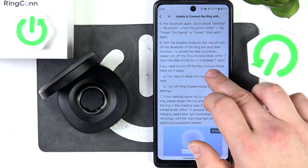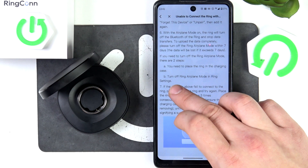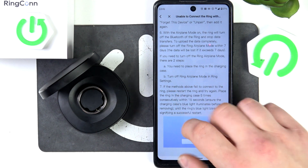If you need to turn off ring airplane mode, there are two steps: place the ring in the charging case, then turn off ring airplane mode in ring settings in the app.